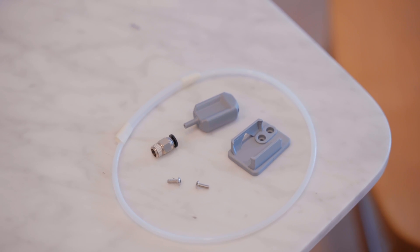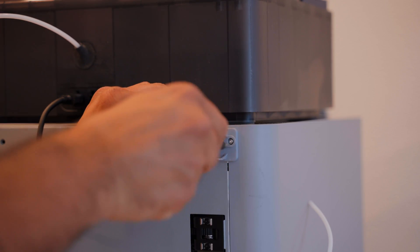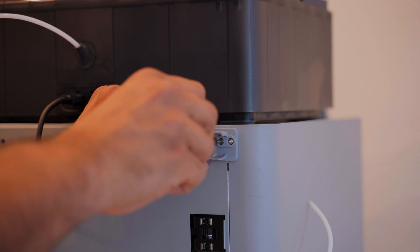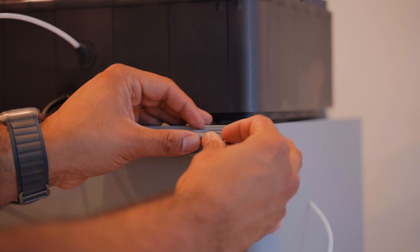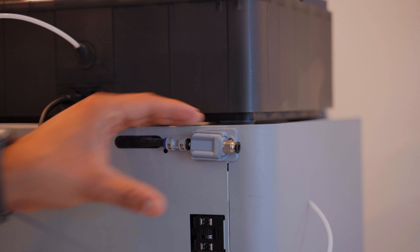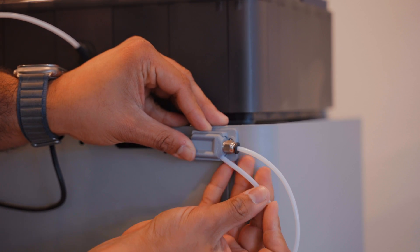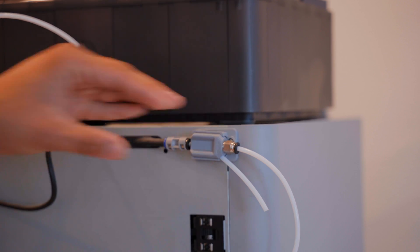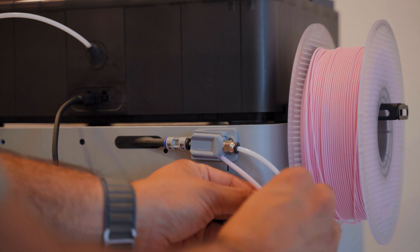The splitter is a couple of small pieces that print in just over an hour, and you install them to the back of the printer using two M3 screws. The splitter actually unhooks from its base when you need it to. Outside of the screws, this does require a couple of additional things: you need a PC4-M10 fitting for the PTFE tube from the AMS, and you need another piece of PTFE tubing so you can route the filament from the side spool without any issues.